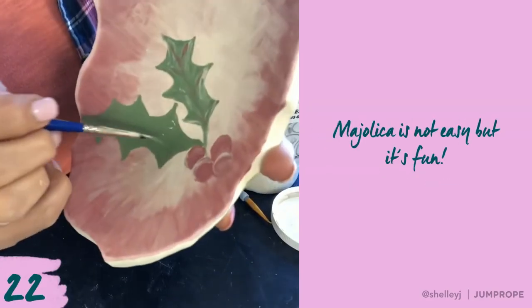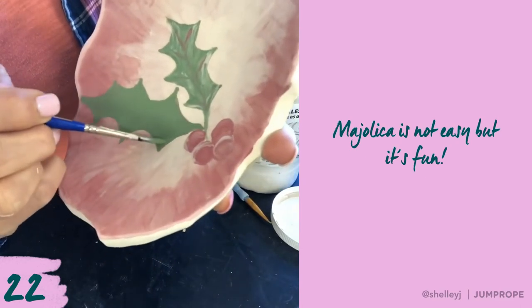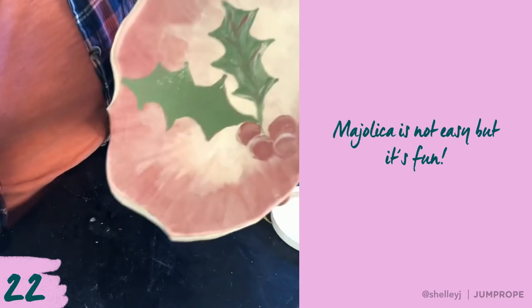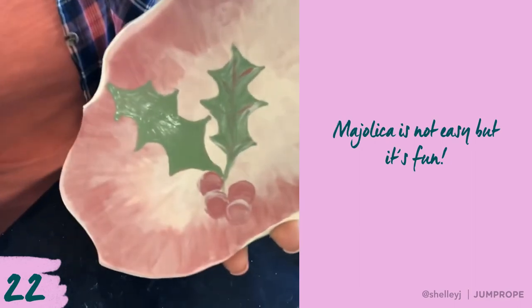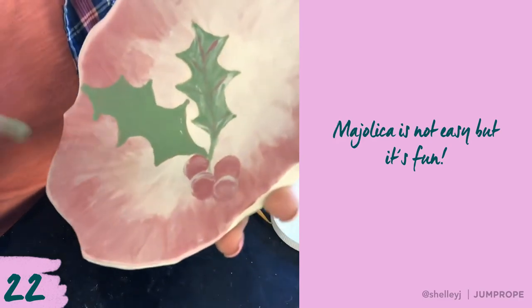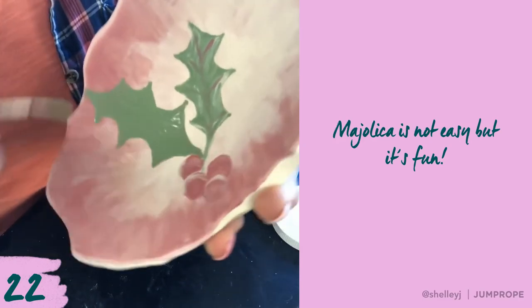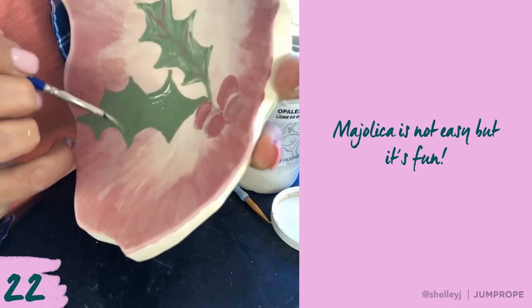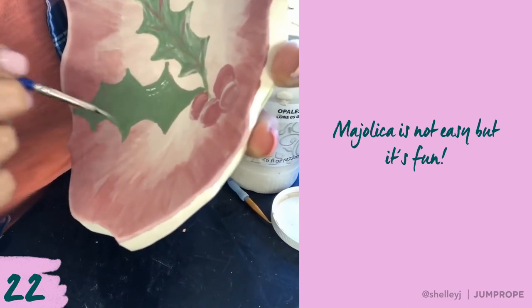I wanted to remind you that this technique is not easy. Remember, it's Majolica — blending and mixing of the colors with the background, the underglazes and the glazes. It's not easy, and if you have a strong painting background you will succeed in this. If you are weak in painting you might struggle, but that's okay — go ahead and try it and see how you do.